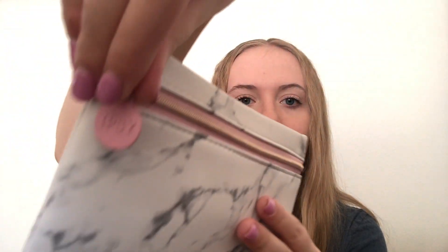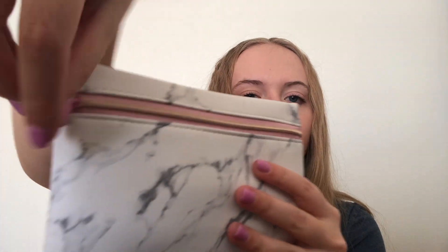Everything else is in my bag, and this is what the bag looks like. I think it is so cute. It's just the perfect marble — it has the little pink zipper right here on it. Marble is just such a simple but so cute pattern. And it's kind of like a plasticky bag, so it feels so durable. It has a cute little Ipsy keychain zipper thing right here. And then inside the bag just looks like this. Even the bag inside says Ipsy, so that's super cute as well.